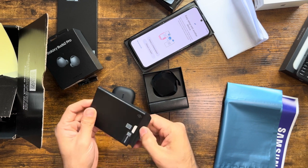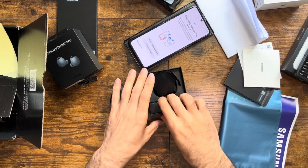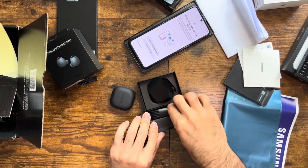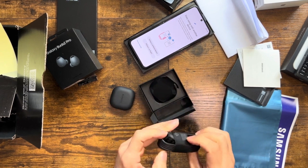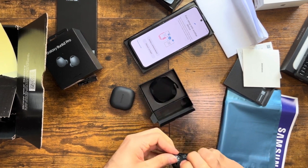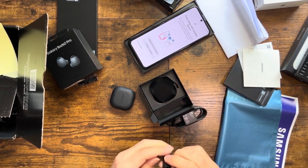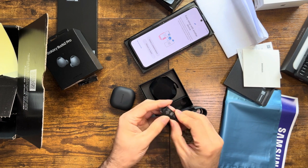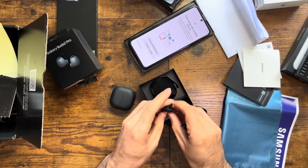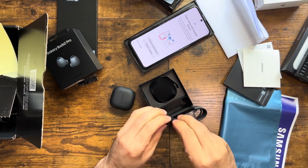Inside the Buds Pro 2 box there's just shredding and a charging cable. There are also these plastic ear tips — extras to change them if yours are not a fit.